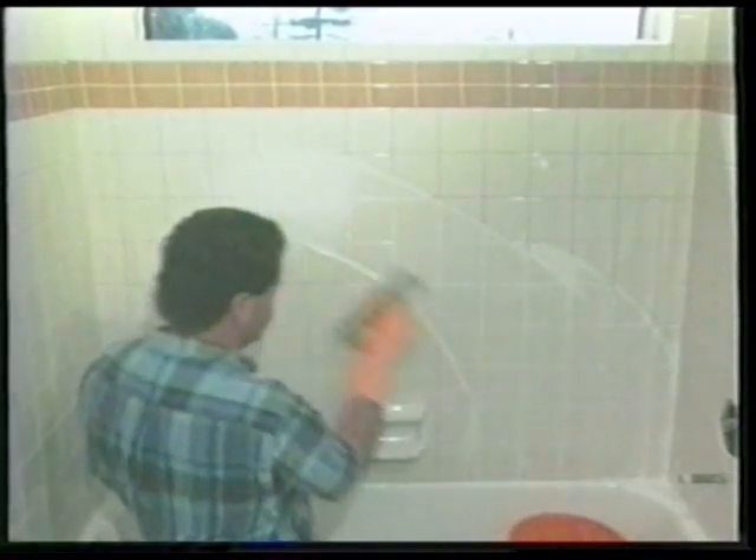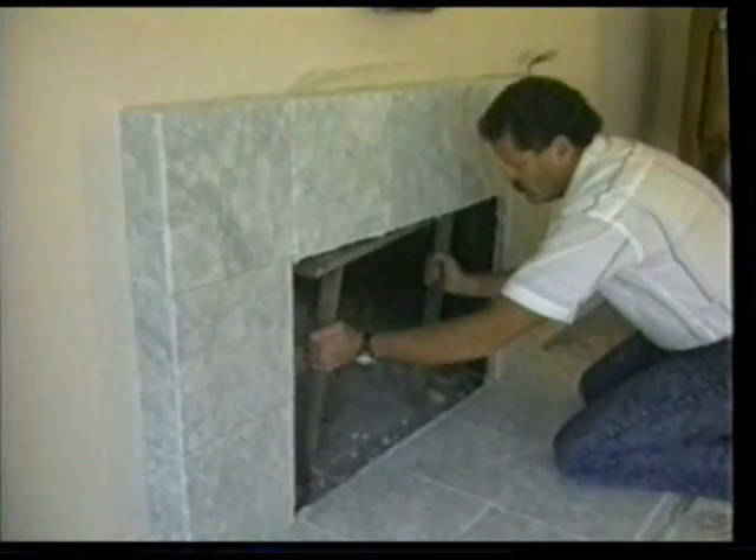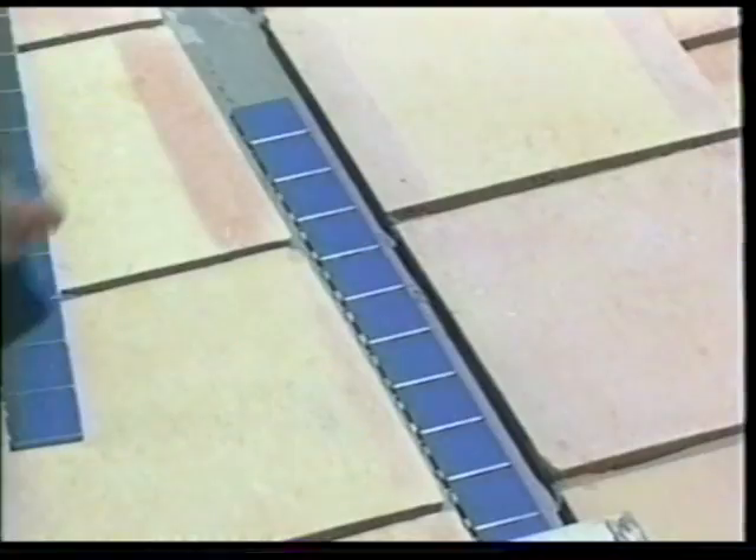We also have a video on installing marble tiles, which includes an entryway, tiling over an existing fireplace enclosure, and other creative projects. Our video on Mexican Saltillo tile demonstrates tiling an outdoor patio, including the steps and using decorative tile inserts.